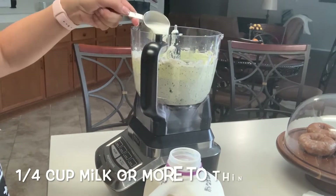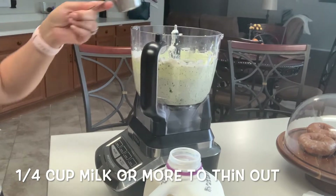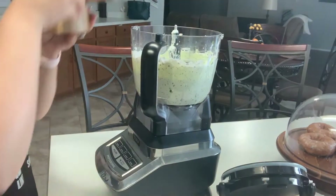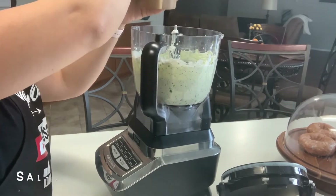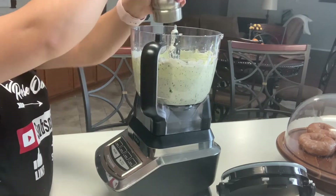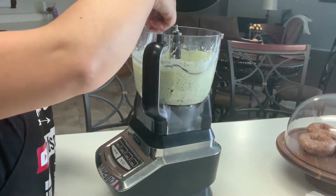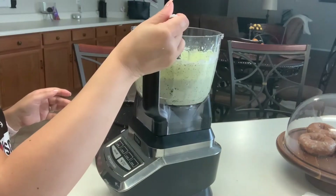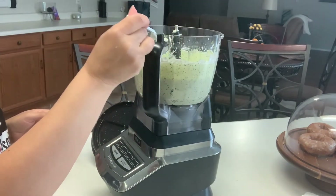To thin it out you can add about a fourth cup of milk or however much milk you need to get it to the consistency you want. At this point you want to add salt to your taste and I'm going to go in with a little bit of pepper. Also be sure to scrape the sides if you need to. Let me give it a taste and make sure it's where I need it to be.